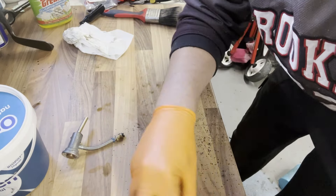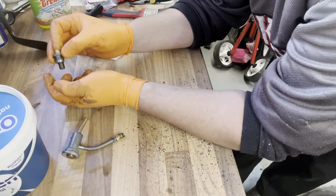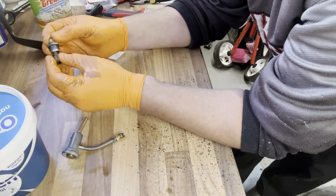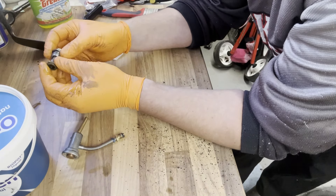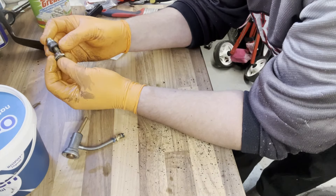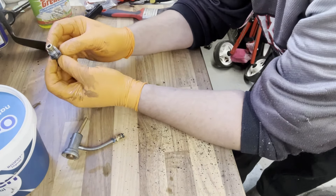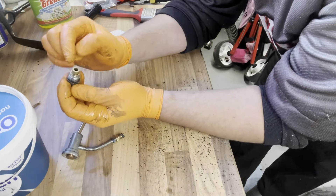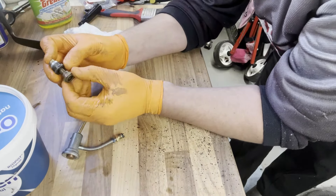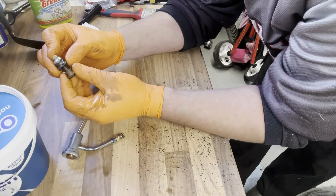I've got the bottom section of the needle jet - so this bit here screws up into the carburetor. This is where your needle goes and your jet - I'll show you in a second. And then your spring goes in here, and this is your adjuster for more or less fueling.